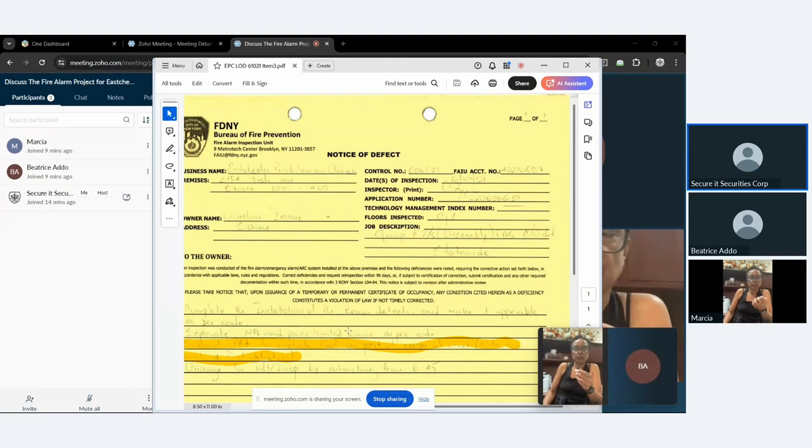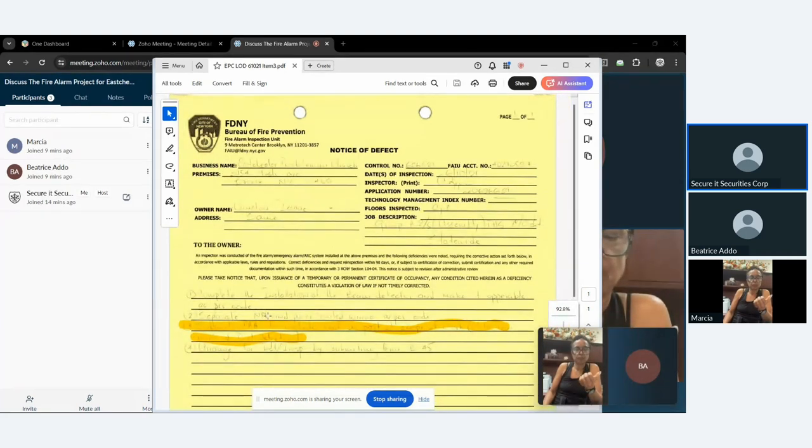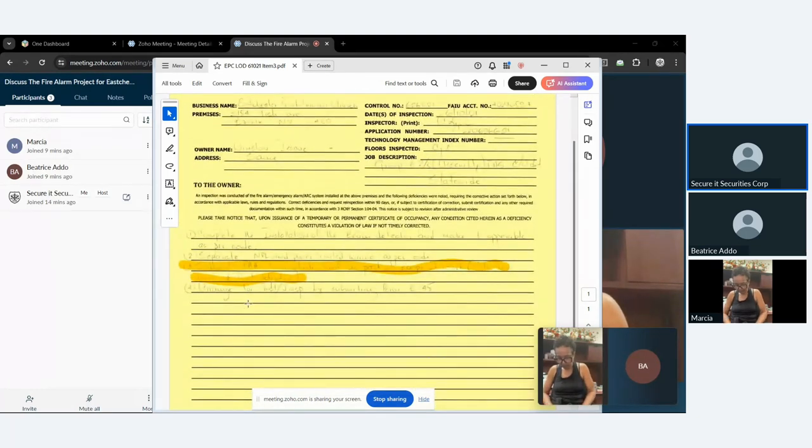The first issue is to complete the installation of beam detectors and make them operable. Inside the sanctuary there's a beam detector — we had corrected that, it's been done, it just needs to be tested and verified.